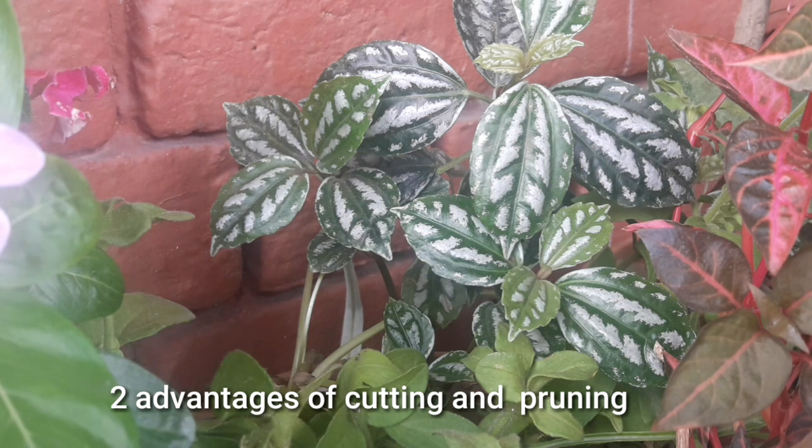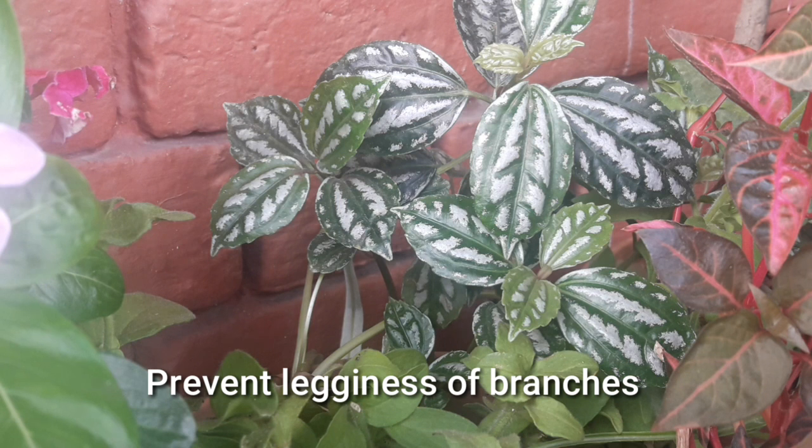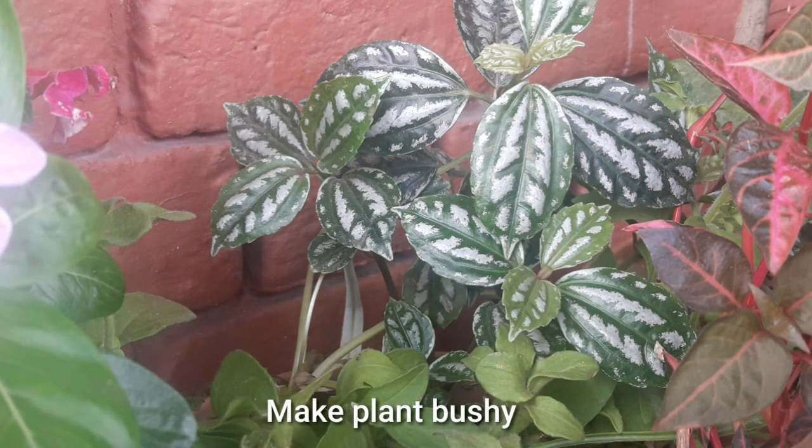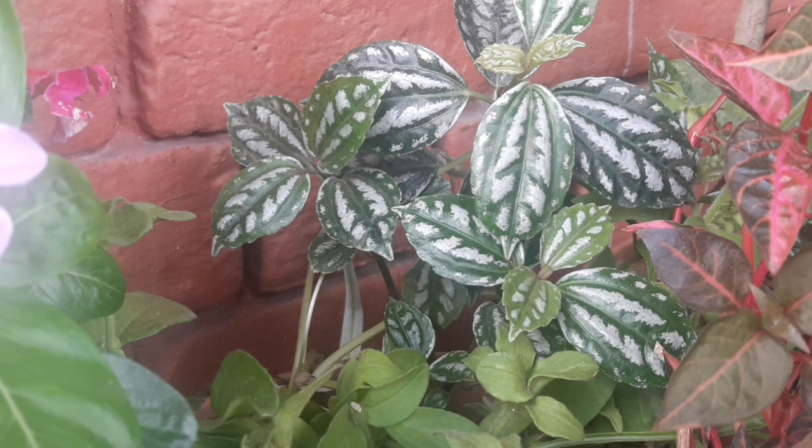Cutting lagane ke do fayde hain friends. Ek toh agar aapka plant leggy ho raha hai toh aap uski cutting le lenge toh wahan se new growth start ho jaayegi — aapka plant leggy nahi rahega. Aur second faida yeh hai ki agar ek branch hai aur aap use cut kar denge toh wahan se do branches aur niklegi, toh aapka plant bushier hoga — aur jitna bushier hoga utna hi sundar lagega.